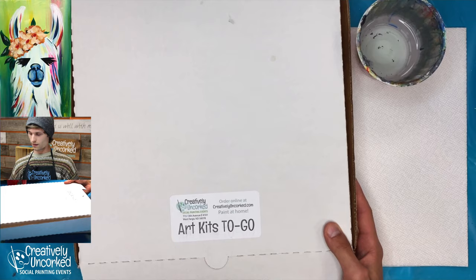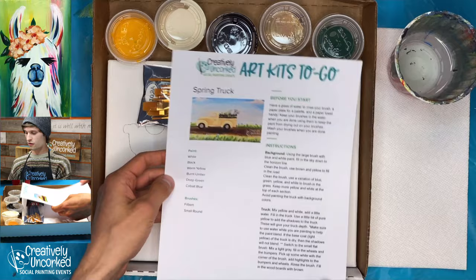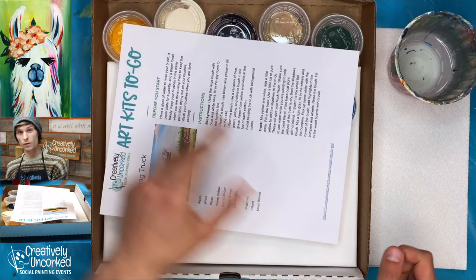One last thing — our art kits to go. These are pretty awesome. You can either pick them up at our studio or we can ship them right to you. Flip this pizza box right open and you get the written instructions, as well as a link to the video. It tells you all the paints you need — you'll have the paint, the brushes, as well as a sketch canvas. You can find those at our website at creativelyuncorked.com.